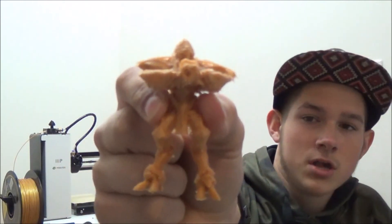Thanks for watching. If you liked this video, give it a like. If you're interested in 3D printing stuff, subscribe to my channel, and leave a comment with your favorite StarCraft team, species, or characters. Thanks for watching, bye.